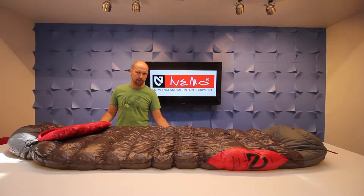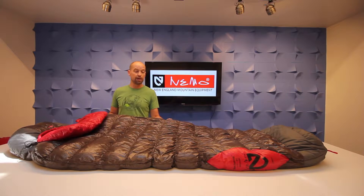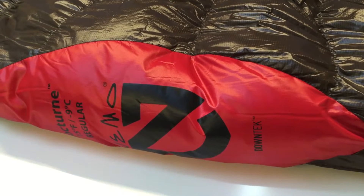This is the Nemo Nocturne — this is the 15-degree version. There's also a 30-degree version and a women's-specific version called the Rhapsody, which just has smaller dimensions fit for female campers, but all the same features and all the same quality. It's filled with 750 fill power down.